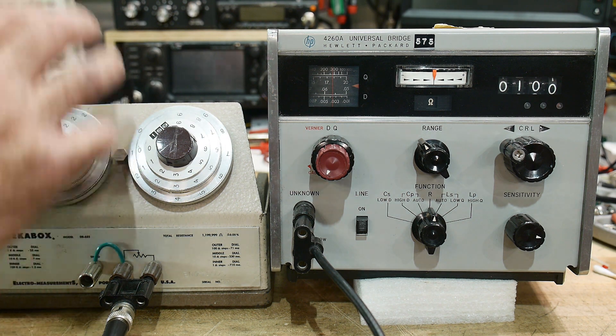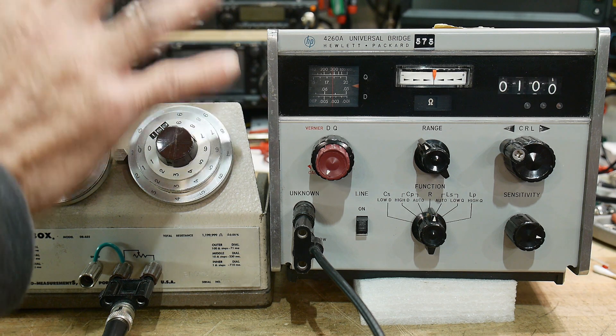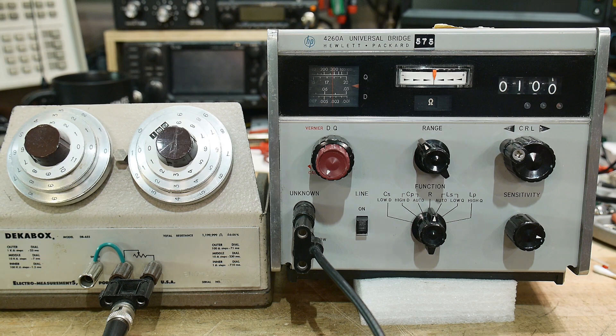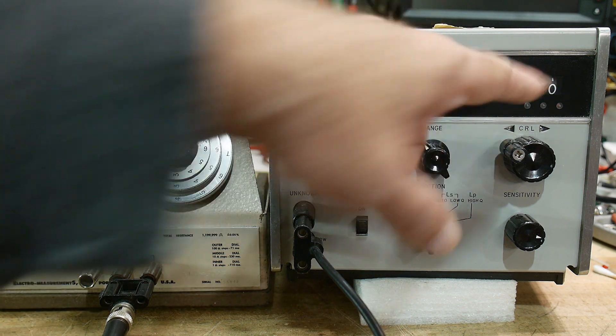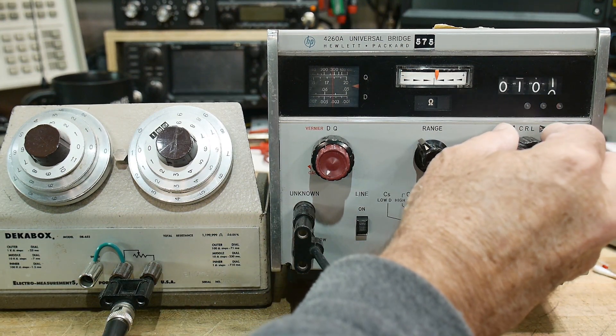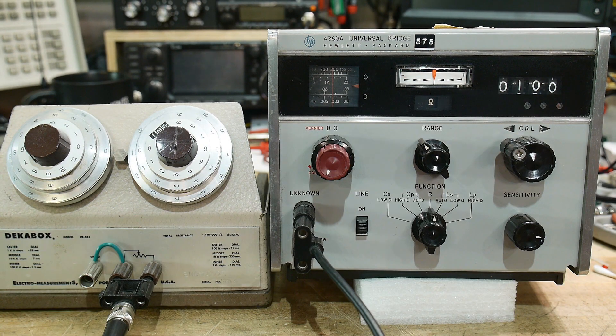So we will set a resistance here and we'll measure it here. Right now I have it set to 100 ohms. And if you look at the little needle here — 100 ohms.